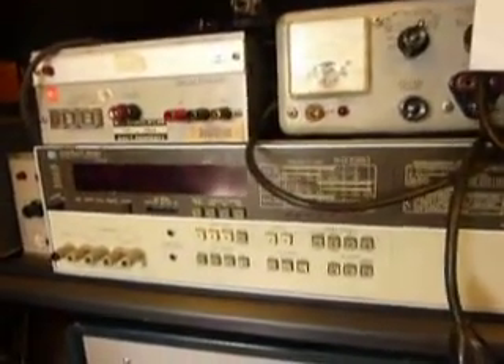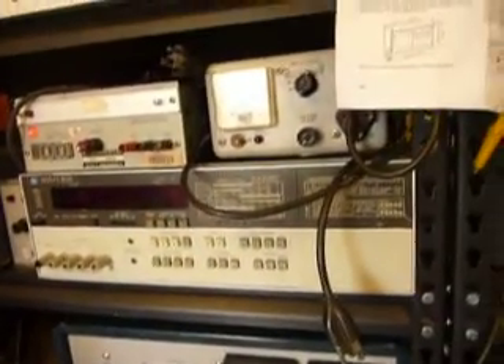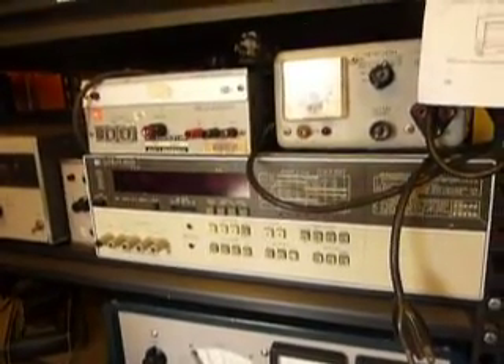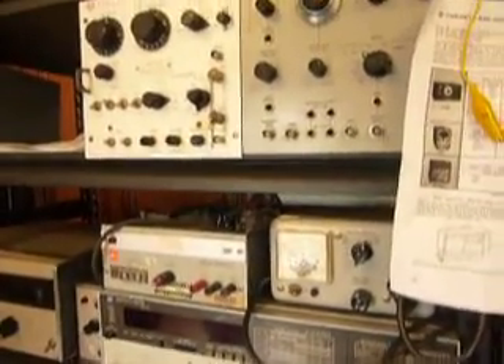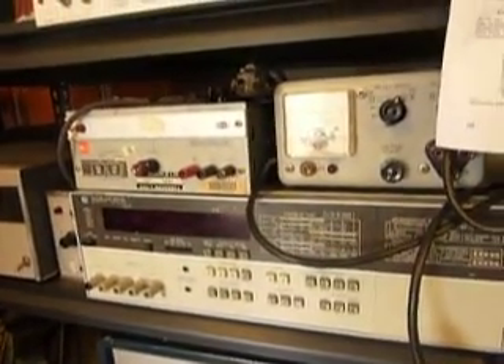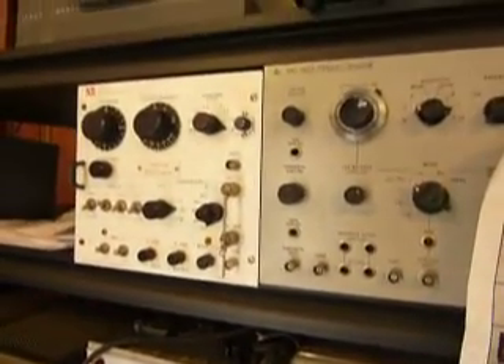Now here's a newer one — it's a 4262A LCR meter. That's new compared to everything else in here. It's even calibrated — no calibration certificate came with it, but it's dead accurate; I've checked.